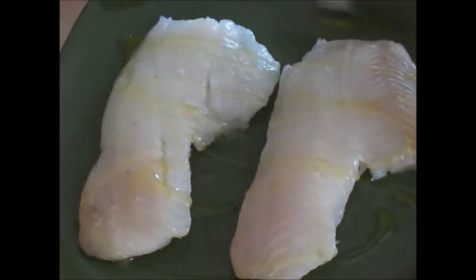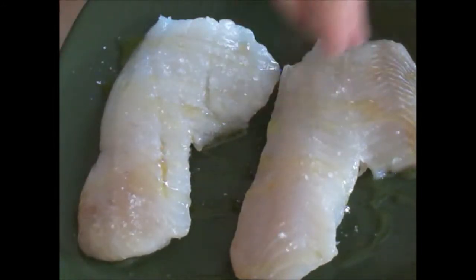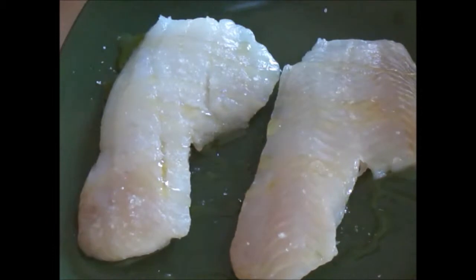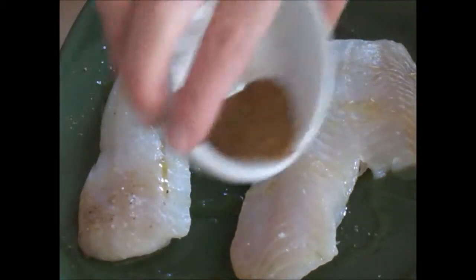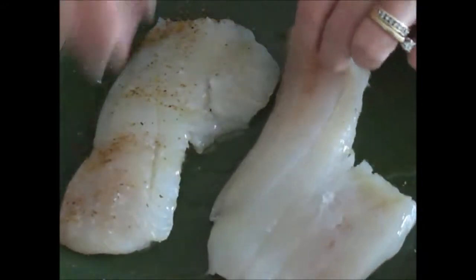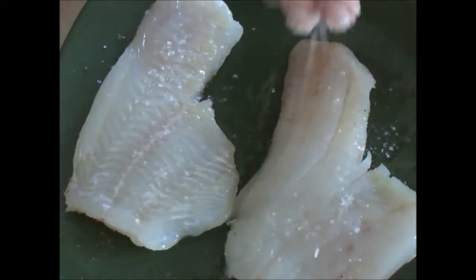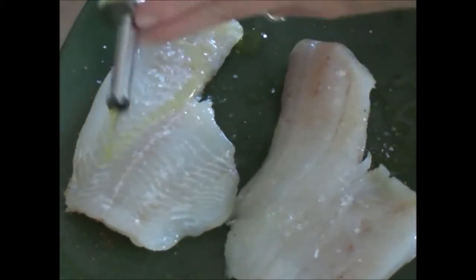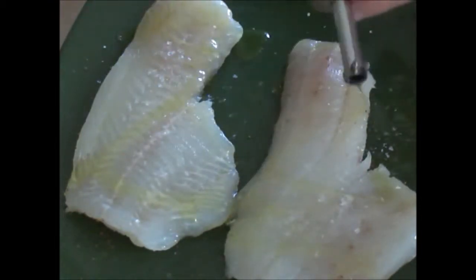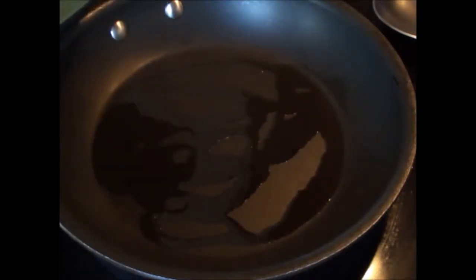We're going to drizzle with a little olive oil, season with a little sea salt and a little bit of Old Bay. You want to do this on both sides — always season both sides. A little sea salt, little drizzle of olive oil; this will also help prevent sticking and gives great flavor. Okay, time to add our fillets to the pan.